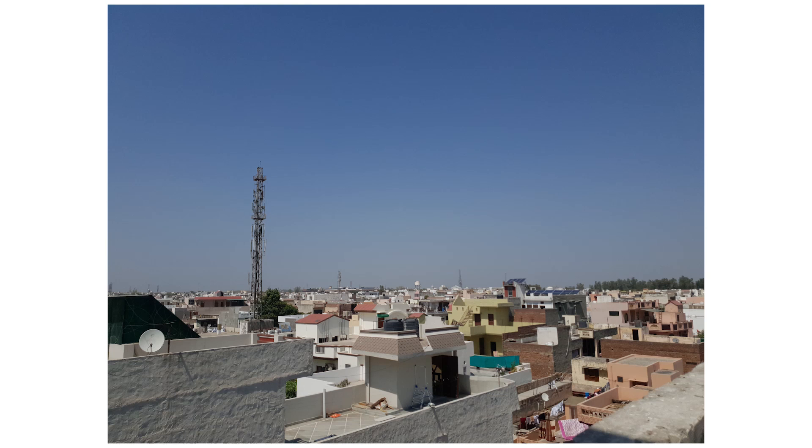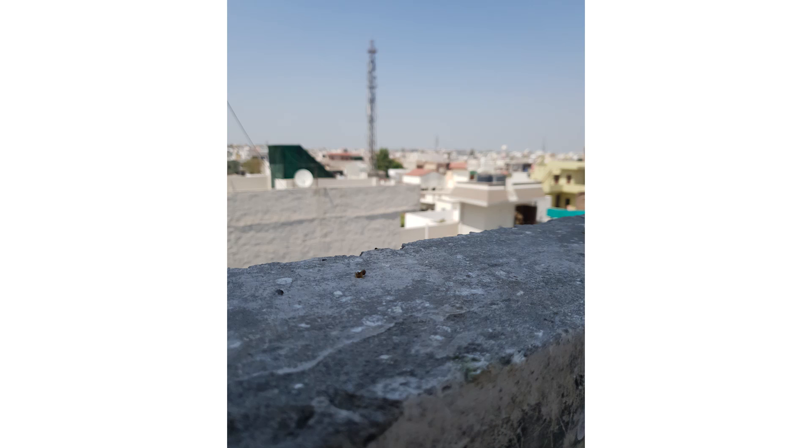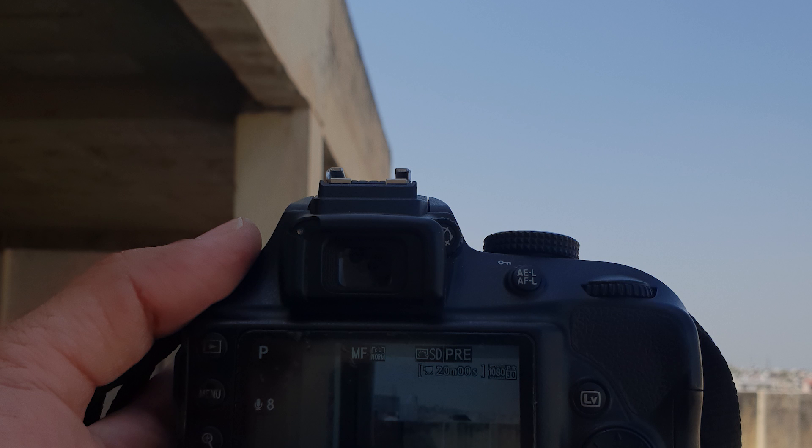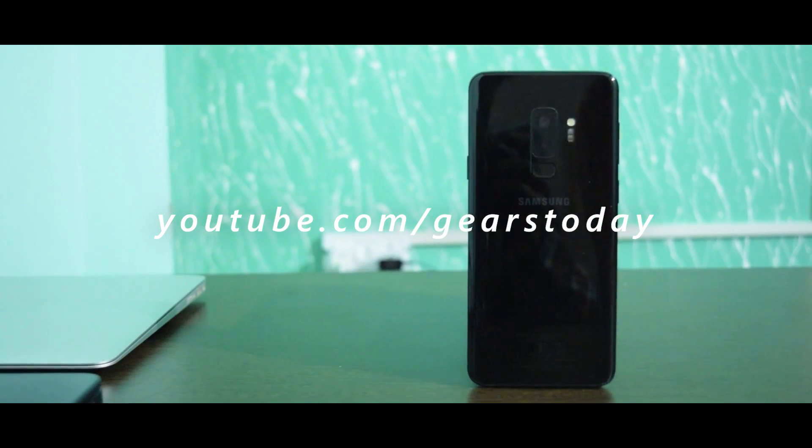There's a clean selfie without the bokeh effect, which is nice too. This is an outdoor picture with the rear camera — no zoom, just a simple shot, and everything is clear. That's a manual shot from our manual testing, and this is a wide selfie. Almost everything about the camera is amazing. Thank you so much for watching and I'll see you in my next one — till then, peace out.